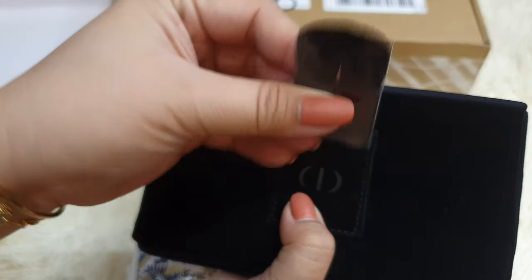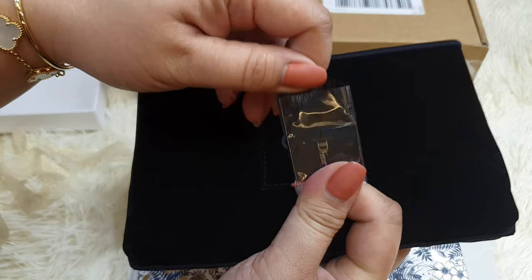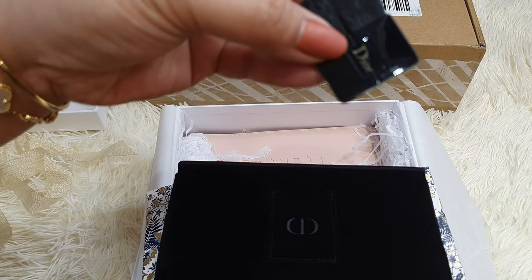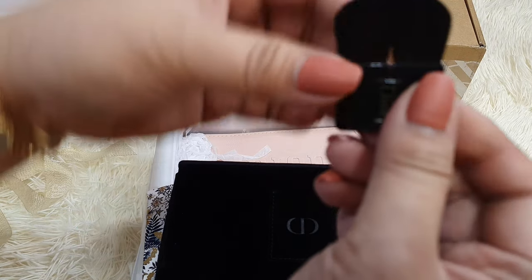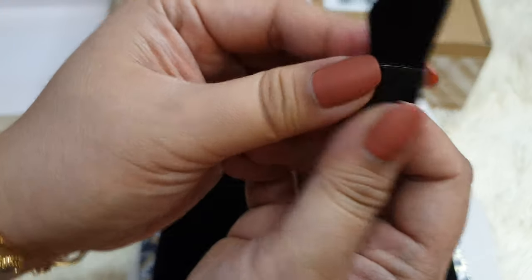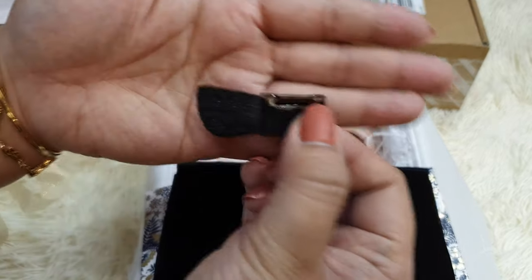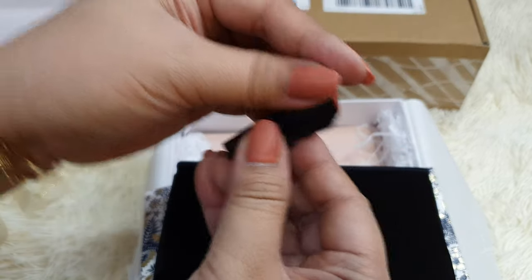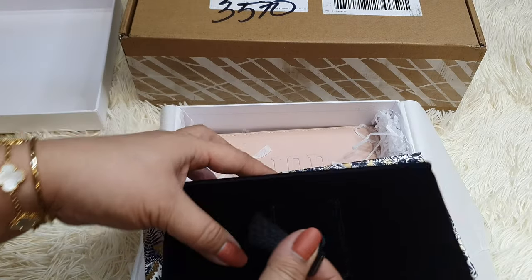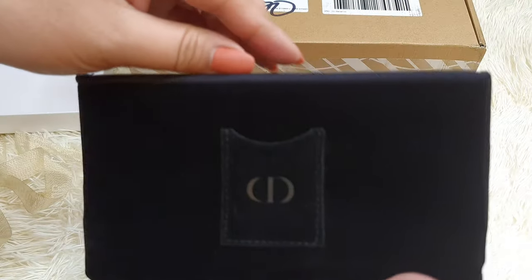I believe this is one of the blush brushes. Let's remove this plastic. This is the one that you can split in the middle — yes, this is a blush brush. You can have it at an angle. Dior is printed on it. It comes in this velvety, very soft dust bag.